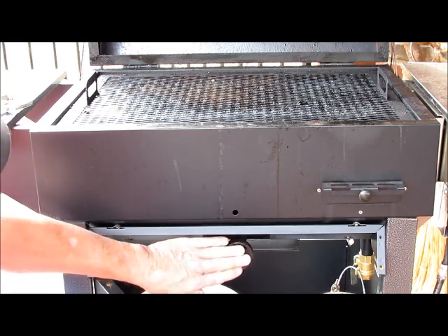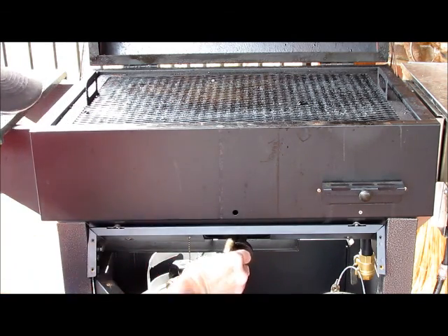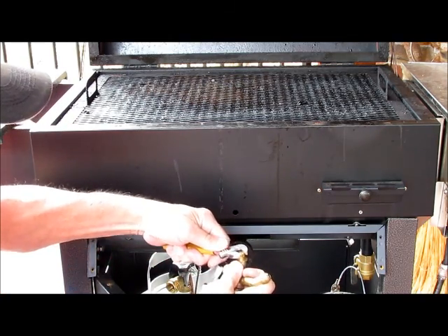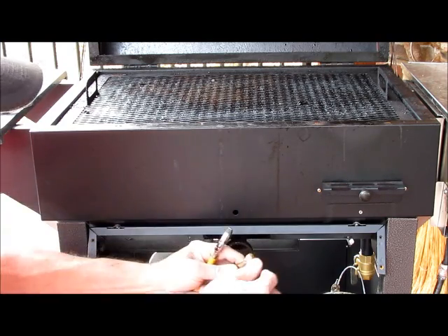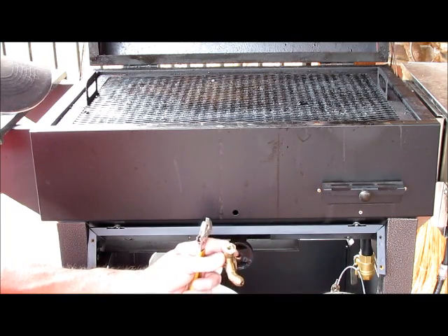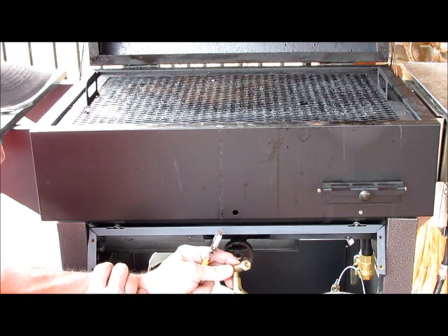And this is the end of your burner. The orifice is right inside the burner; it came out simply with your adjustable wrench. Loosen that and take it out. While you've got it out, you want to make sure you have the correct orifice for natural gas depending on your grill, whether it's stainless steel or black aluminum.